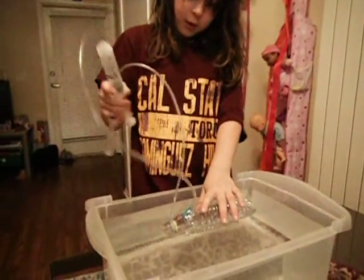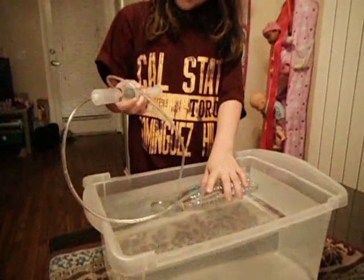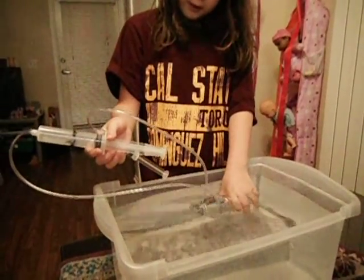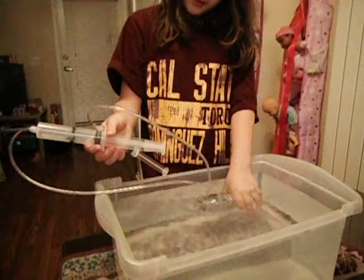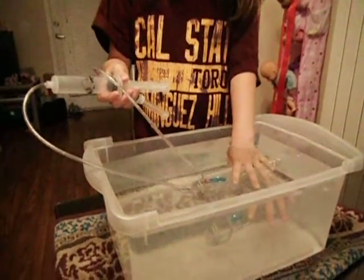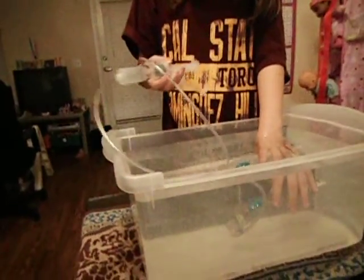What are you going to do to it? I am going to blow up the balloons. First I am going to get all the bubbles out — all the air out of the submarine. And I am going to blow up the balloons with the air I have.